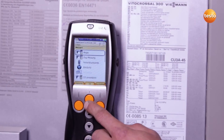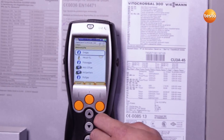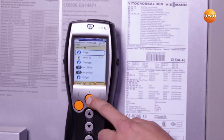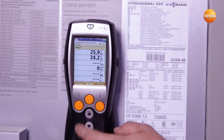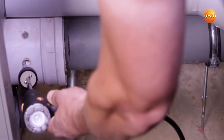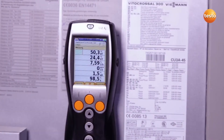I now select the fuel — in this case natural gas. I then start the measurement, and thanks to the core flow function in the Testo 330 Longlife, the core flow is quickly and easily located. Once I've found the optimum position for the flue gas probe, I allow the system to run for about two minutes at full load, in order to then take over the flue gas values.